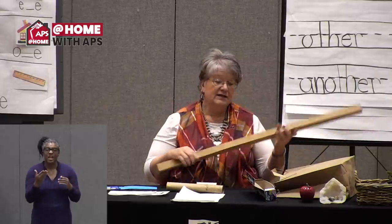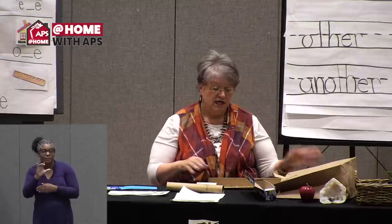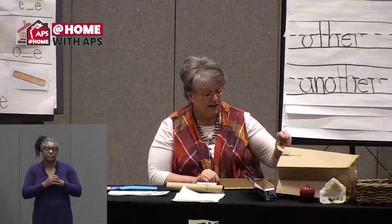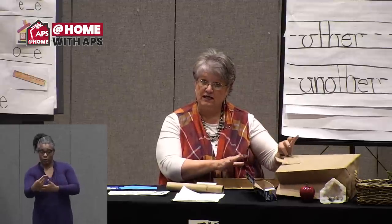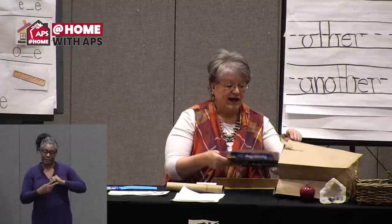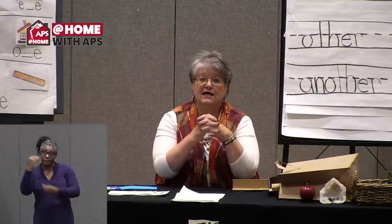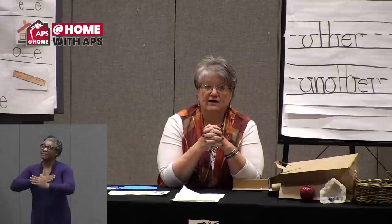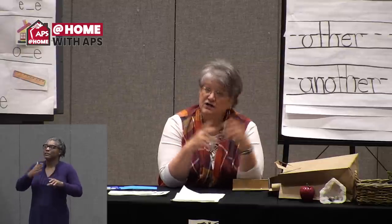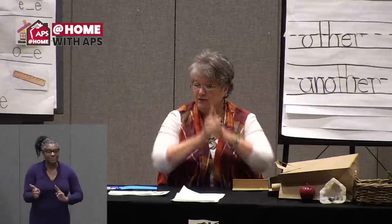We'll be working on the marble project in a couple of weeks during our math and science days — on Thursdays. Make yourself a little place to start saving those materials. Make sure you tell a grown-up to save them for you, and you can be responsible for keeping track of where they are. Let's put on our thinking caps and get ready for At Home with APS.